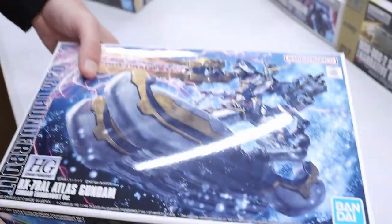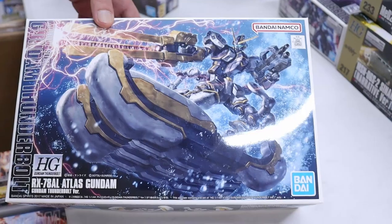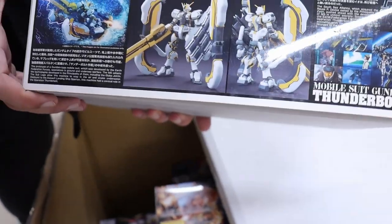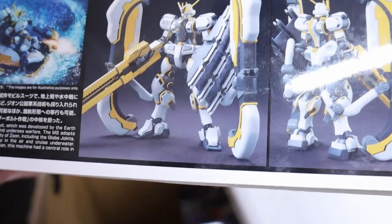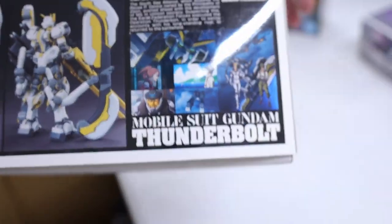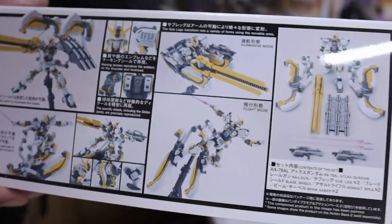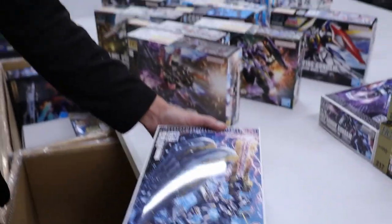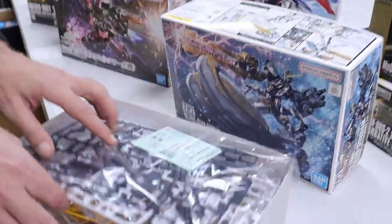Gundam Thunderbolt — the Atlas Gundam, the surfer dude. Guys, this design is outlandish but it is so cool in the OVA. I personally want a Master Grade of this. Look at everything it can do — it's a chonky kit with a lot of equipment. It's also amphibious in Gundam, which is why the joints look a bit funny — it's got those rounded joints.